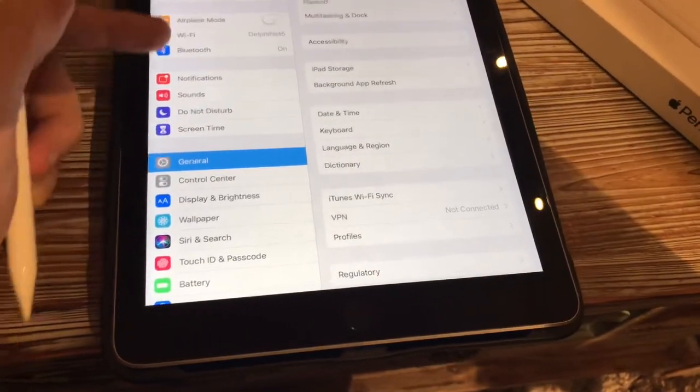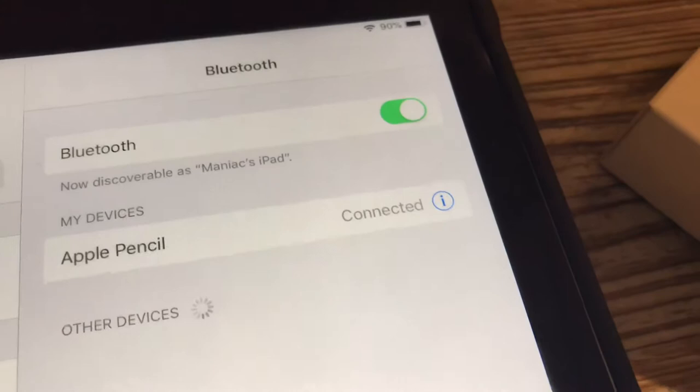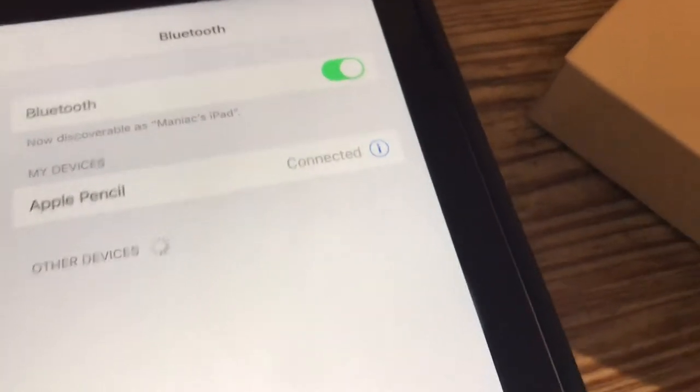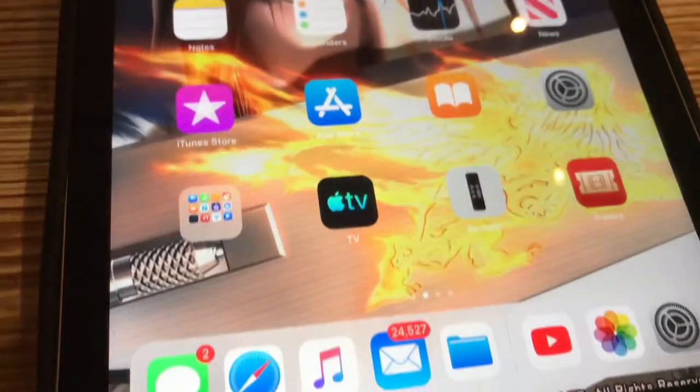First things first, go to the settings bar and check Bluetooth. Make sure that your Bluetooth is on. That's the most important thing because the Apple Pencil uses Bluetooth.